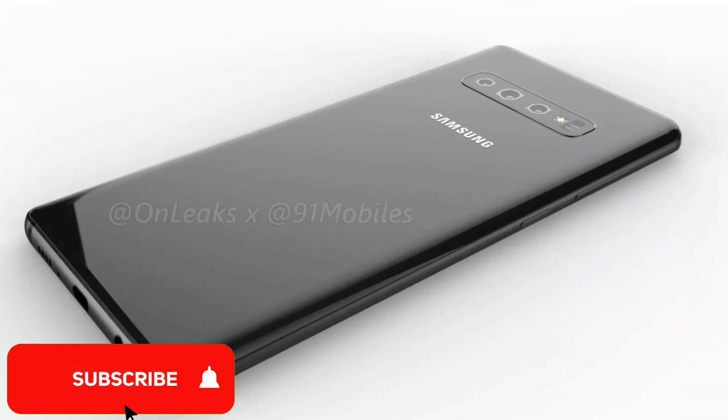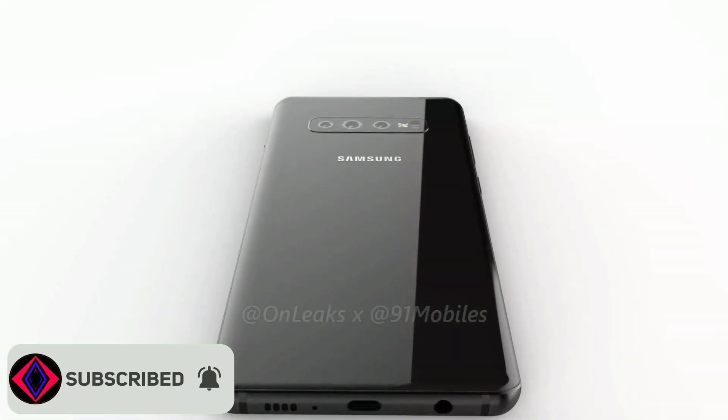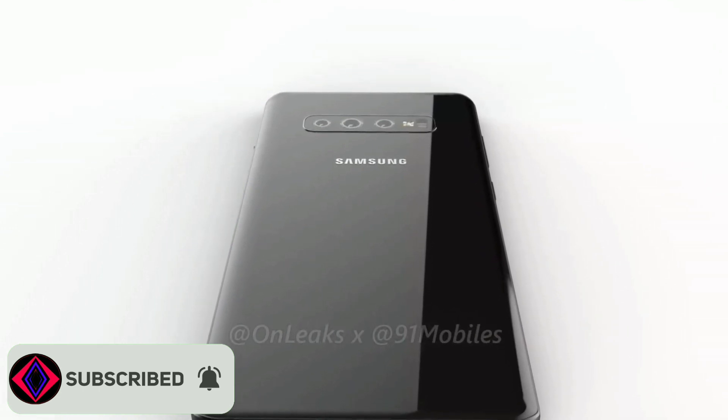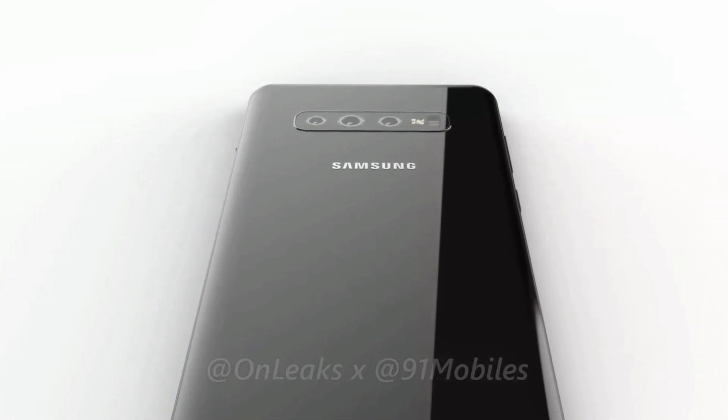Apart from this, the Galaxy S10 Plus is expected to ditch Samsung's iris scanning feature and make use of a new version of face unlock instead.